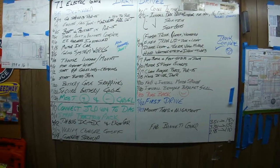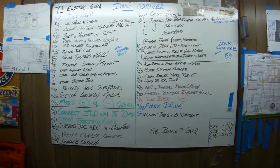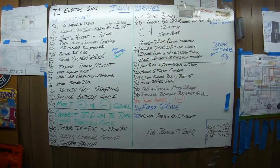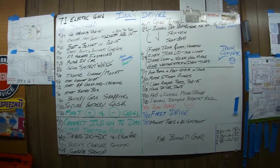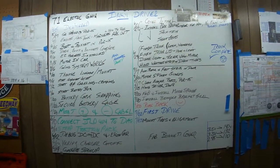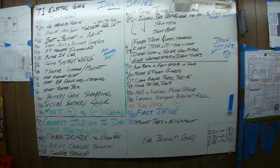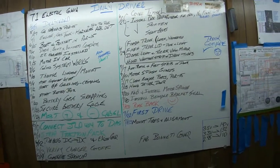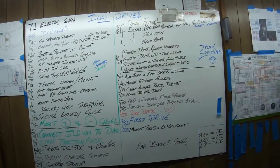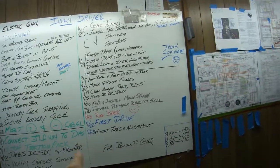Good morning campers. It's June 22nd, 2015, and this is a continuing update on the Electric Car Magia project. Made a lot of progress. This is basically my project board. You can see we started on it — it was a daily driver. It was delivered on 4/21. And here's where we are today.